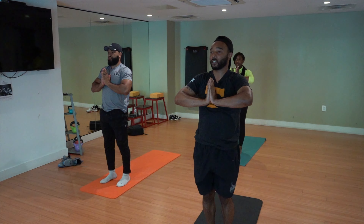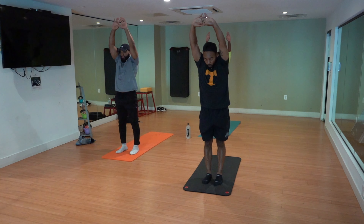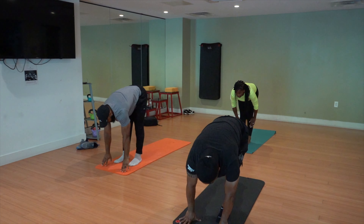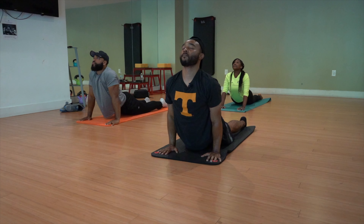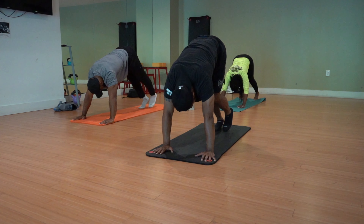I'll guide you through the next one — last one, you're taking your own. Inhale, reach up, gaze up. Exhale, fold forward. Inhale, find length. Exhale, hands down, feet back. Bend into your elbows, untuck your toes. Inhale, upward facing dog. Exhale, downward facing dog. Take five deep breaths.